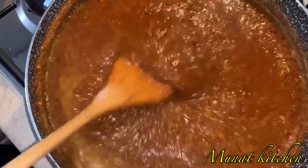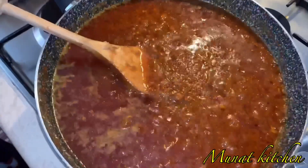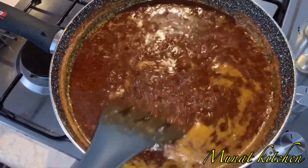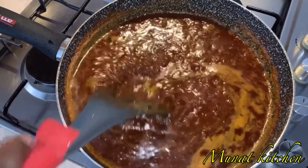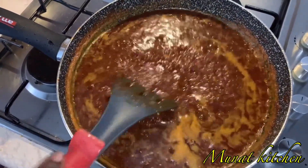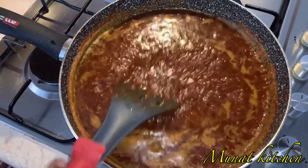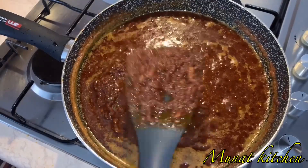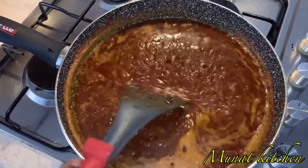Wow, our Shito is really looking so amazing! I'm adding in some salt. Our Shito is now ready — look at it, so good! This can be preserved for a very long time. To our students in the boarding houses, you can now make Shito yourselves. Till we meet again in my next episode — shalom, peace!